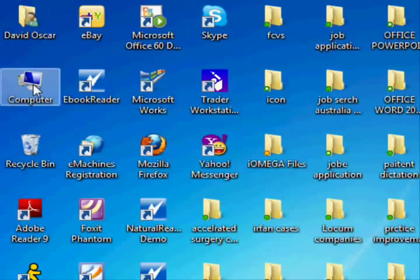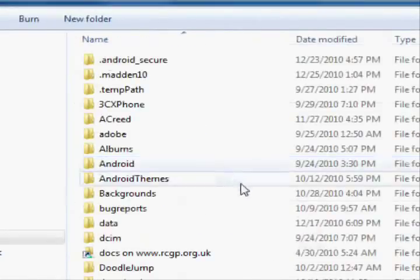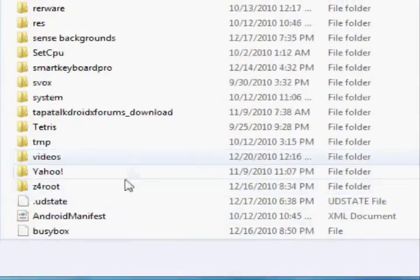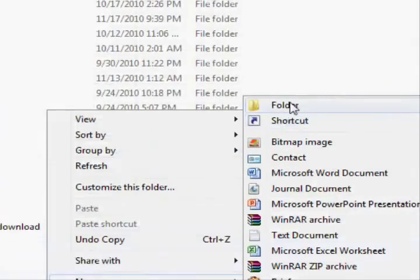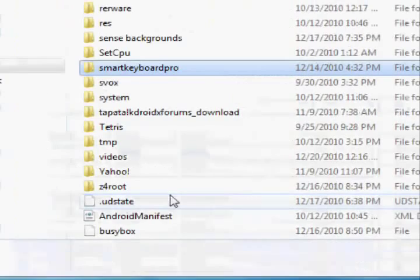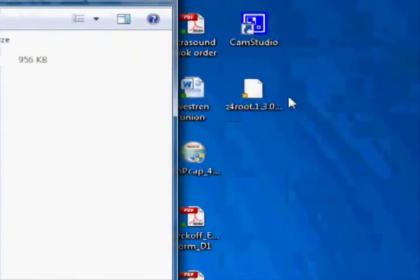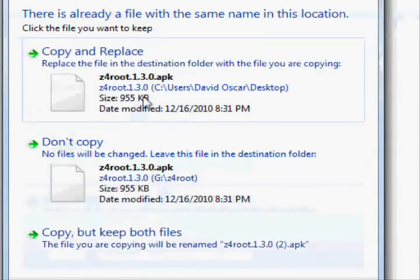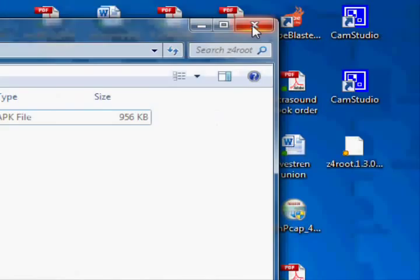Then go into your phone's files — go to My Computer and go to Removable Disk. You need to make a new folder on your phone called Z4 root. Right-click, click New, then click Folder. Once you've made the folder, drag the Z4 root app into that folder. Since I already have it in there, I'll just cancel, but it should now be in your folder.